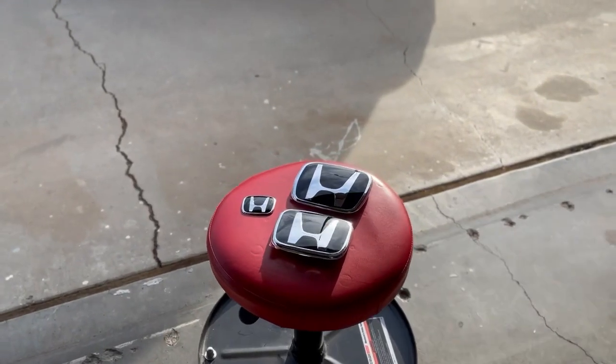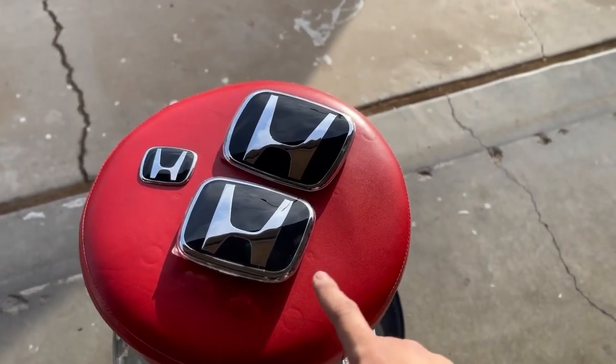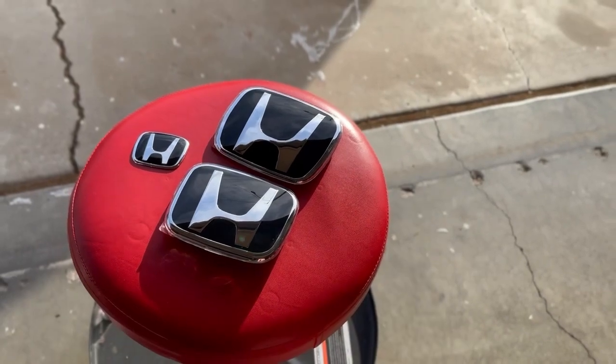Hi everyone, I hope everyone's doing good. Today we'll put these black JD badges on the hatchback. I got these on eBay for $45 and it took around two and a half weeks to ship.